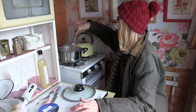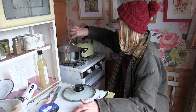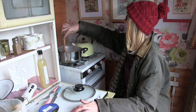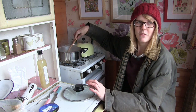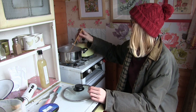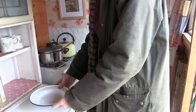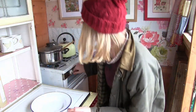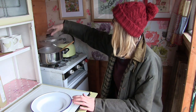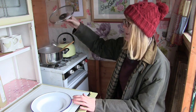Give it a good stir and then that just needs to be left for another five minutes and then it's ready to eat. So that's all done now, so I'm going to turn it off. It looks and smells absolutely delicious.